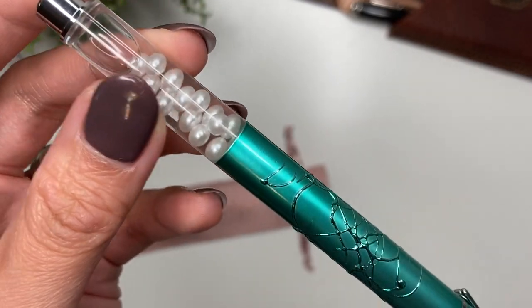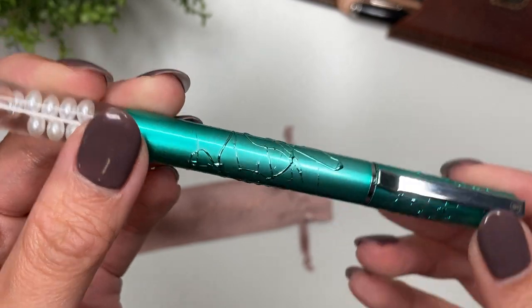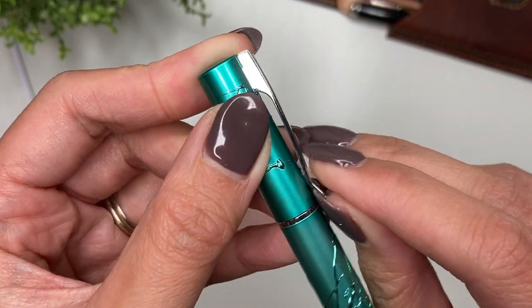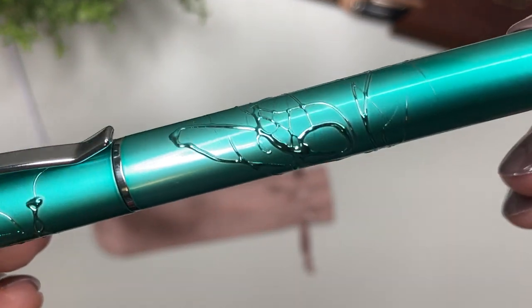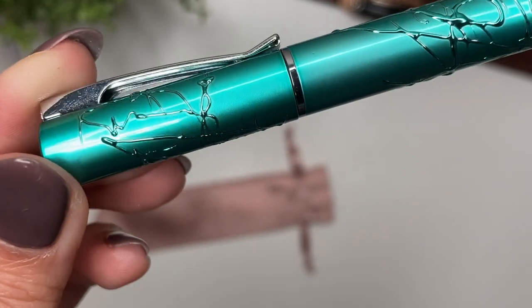It is more of a metal body so it is a little bit heavier. You've got the clip here which is actually a little bit stiff — there's not much you can do with it — but look at the design on there and that color is absolutely gorgeous.